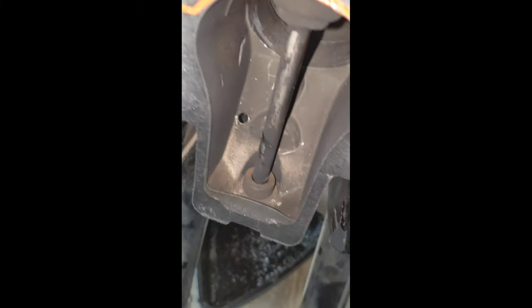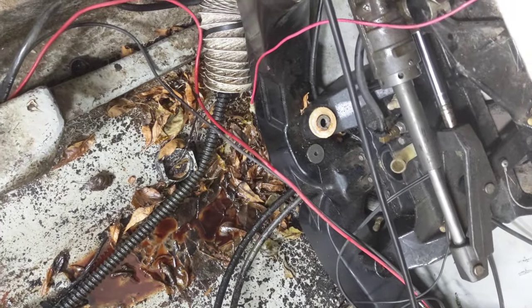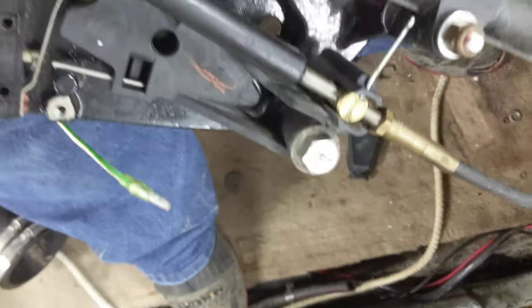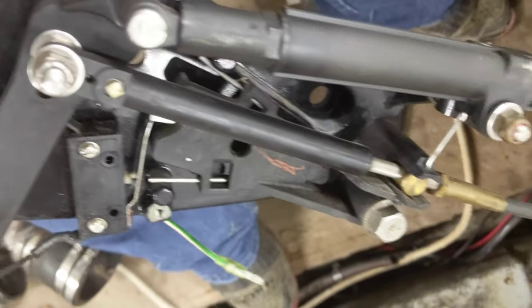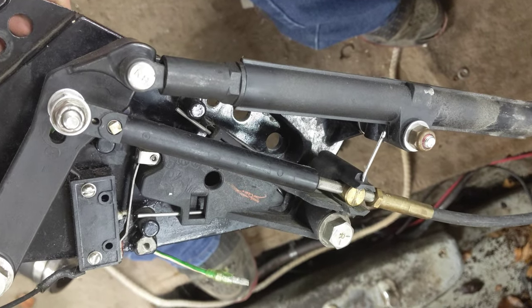I'm going to take this little pin out right there and undo these nuts. This is the shift cable on the inside of the boat, so that cable goes down and out through the transom. You need to disassemble the end of this so you can pull the inner of the cable out.